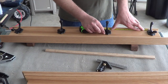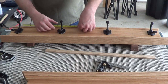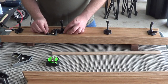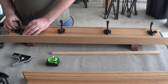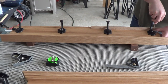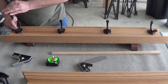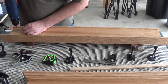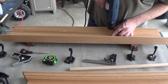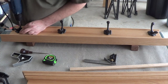I took extra time lining up the hooks, making extra sure that they're evenly spaced and square with the top and bottom. With an awl, I marked where each one of the screws go. Then I pre-drilled each of the screw holes. Then I attach each of the hooks.